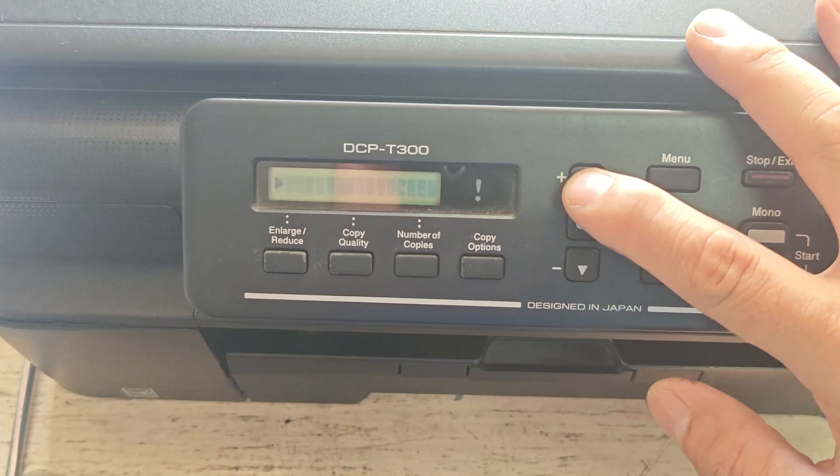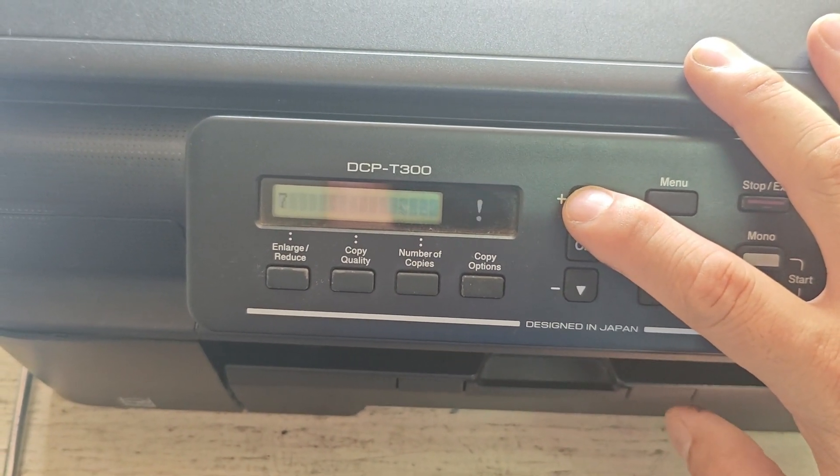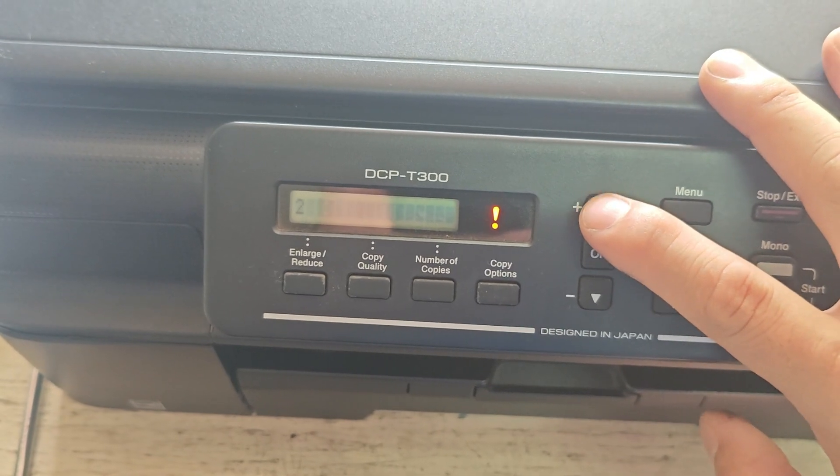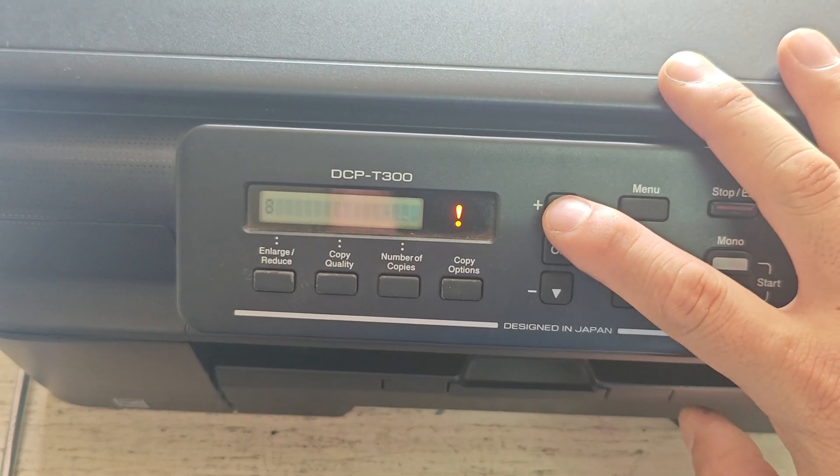To finish up, enter 99. This will exit maintenance mode and restart your printer. After rebooting, your printer should be back to normal. No more error message.